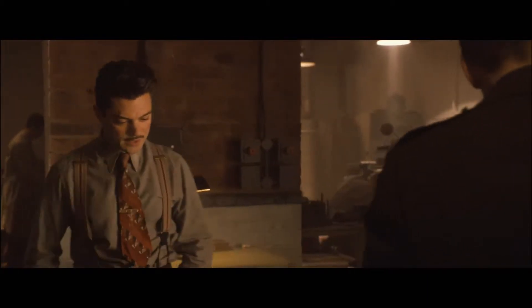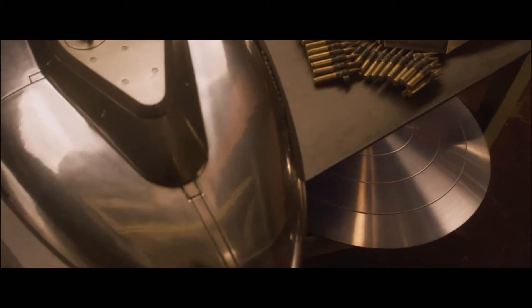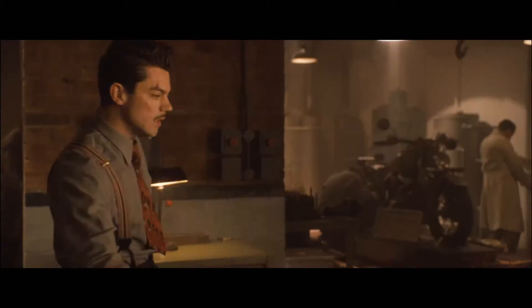I took the liberty of coming up with some options. This one's fun. She's been fitted with electrical relays that allow you to... What about this one? No, no, that's just a prototype.